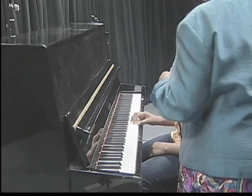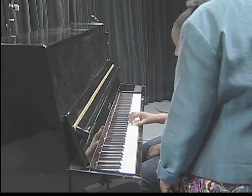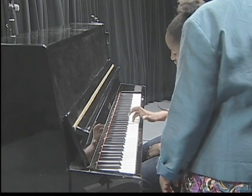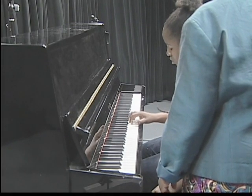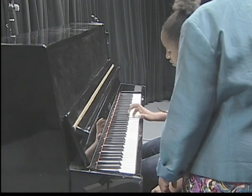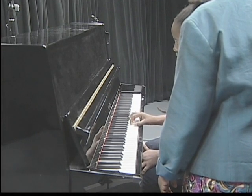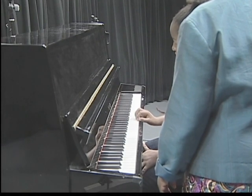There you go — the other right hand. Use the finger numbers: one, two, three, one, two, three, four, five. Very good. Do it one more time: one, two, three, one, two, three, four, five.